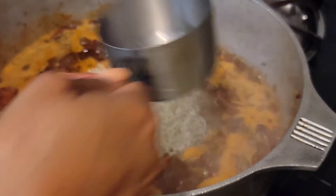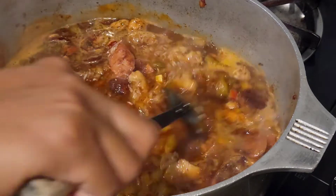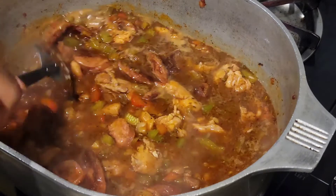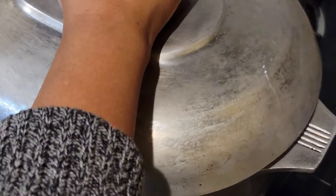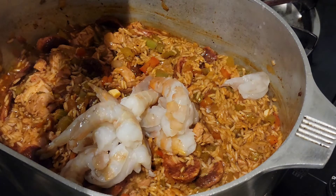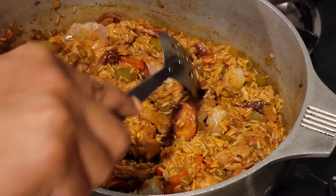Now we're going to add our rice and give it a good stir. It smells so good — I know you want to try this at home. Bring it to a boil, then cover it up and let it cook for about 10 minutes. Now it's time to add our shrimp. We're going to add our shrimp and turn it from the bottom of the pot to the top, combine, cover, and cook for another 15 minutes.